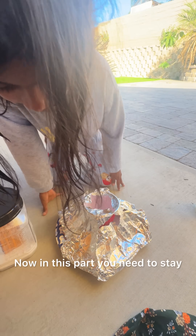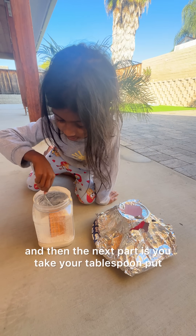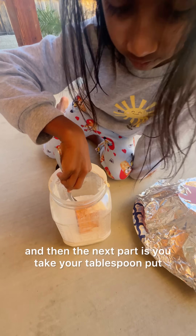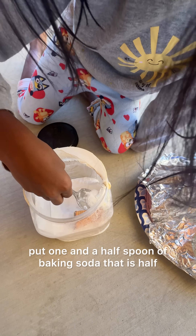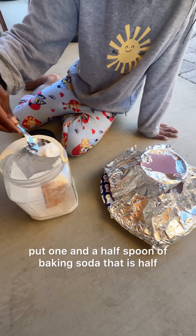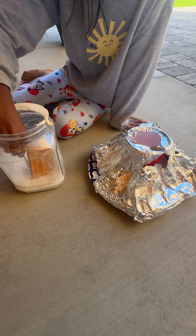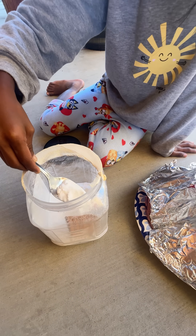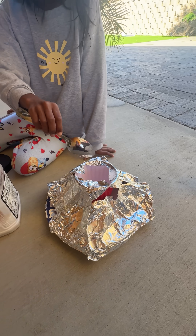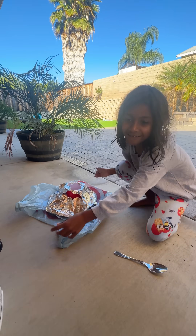Now in this part, you need to stay back. And then the next part is you take your tablespoon and put one and a half spoons of baking soda. That is half spoon, then a full whole spoon. And then you keep it ready.